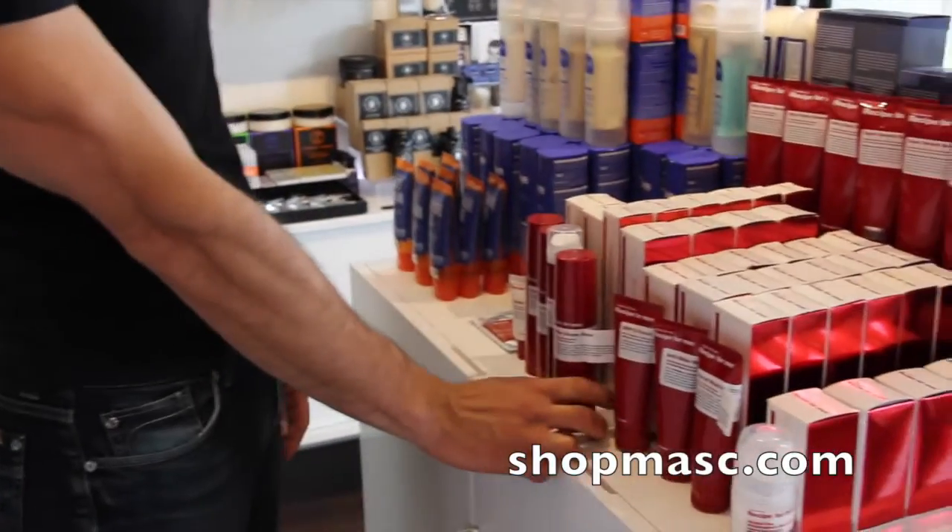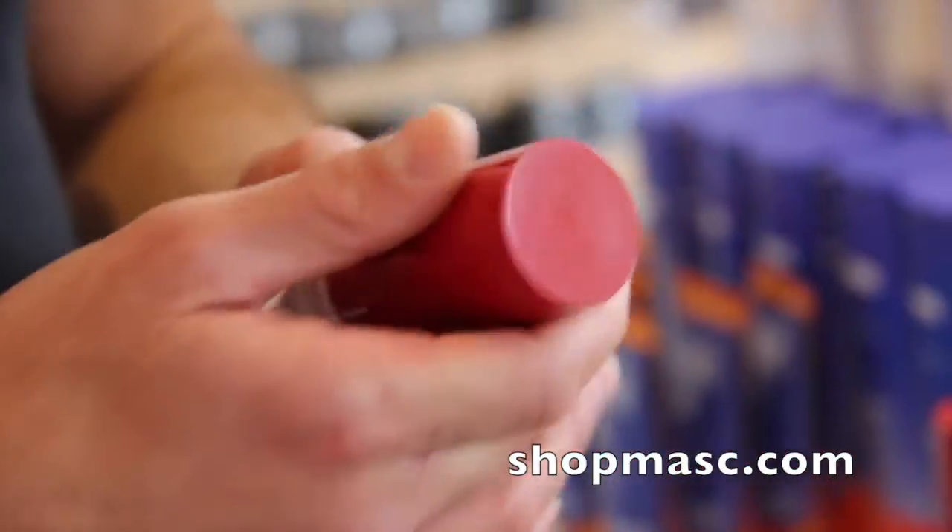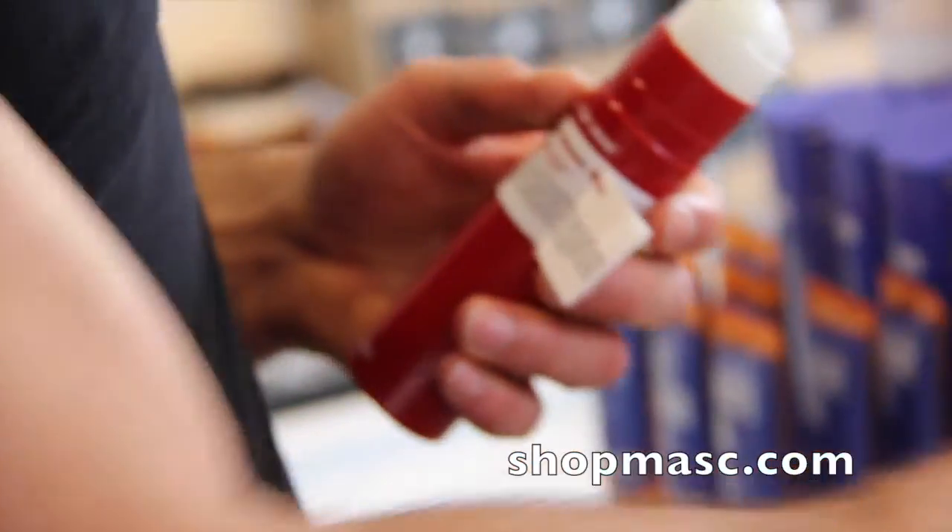Hey everybody, Jamie here at shopmask.com — welcome to another Mask Minute. Today I'm going to show you a product we recently got from Recipe for Men, which is a Swedish line. It is their aftershave balm — a nice non-oily one, so it's not going to make the skin greasy. In fact, it helps to control excess oil.